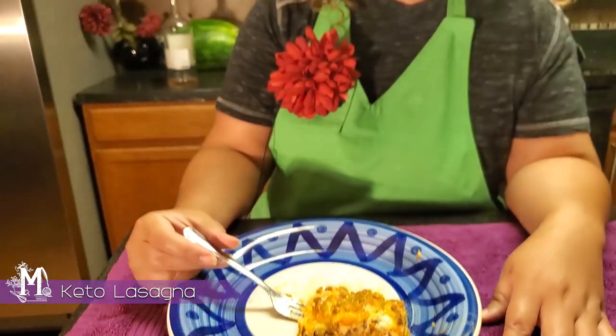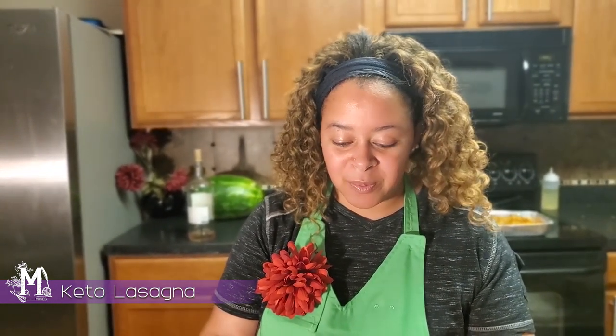So here we just finished making a keto-friendly lasagna. Instead of using the lasagna noodles, we went with eggplant steaks that were coated in Parmesan cheese and pork skin crumbles. This whole project took about an hour and a half, and that was prep time as well as cook time. This is definitely something that you guys can do. Don't forget to like and subscribe to my channel here on Mika Makes.